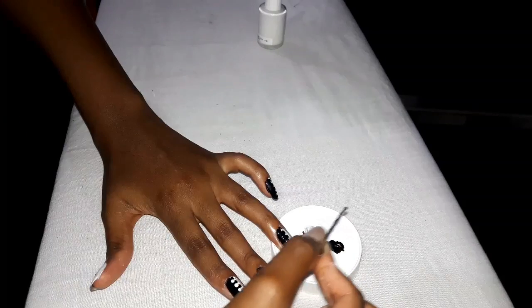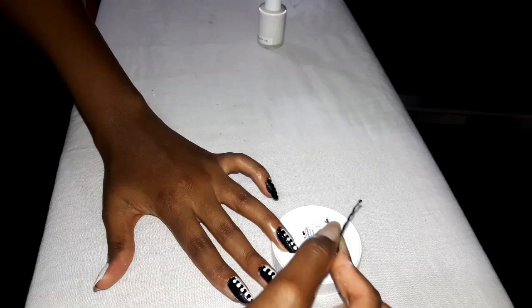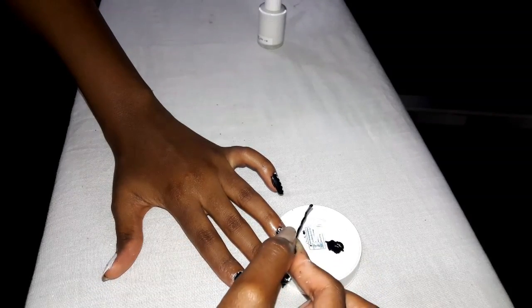Just repeat this on all your nails and it's as simple as that. You're basically done and you have this very expensive looking manicure that you did by yourself at home.